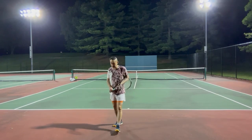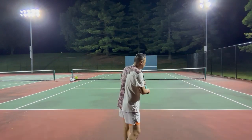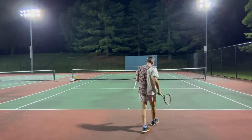So today I would like to talk about a critical part of the serve, which is from the trophy pose until you hit the ball — how to have a fluid motion with a deep racket drop.